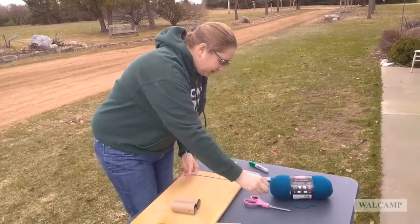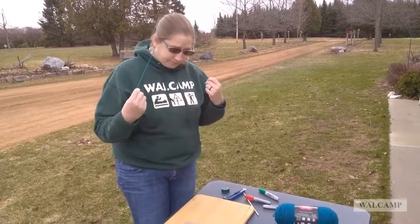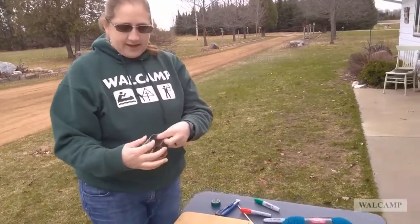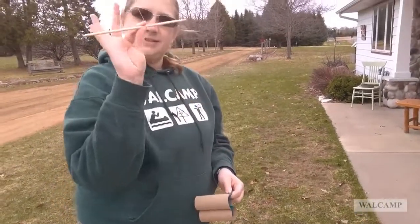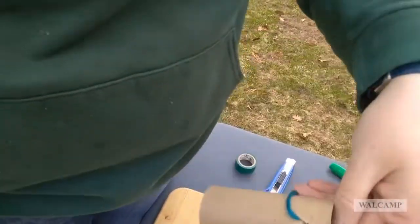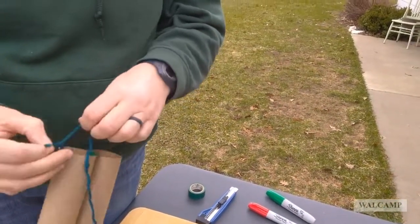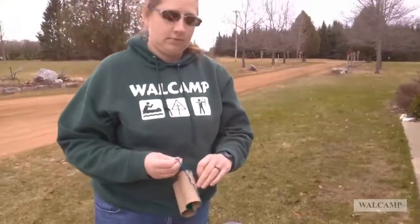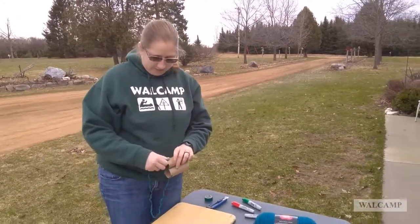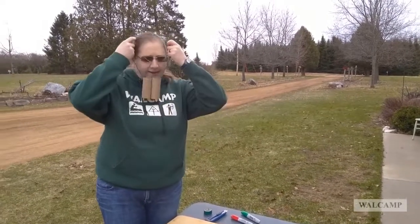Then you're going to want to pull some string out so that you have a piece that's long enough to go around your neck. Then you're going to take a stick and shove the string through the X and then tie a knot. I like to double-knot my knots. Do that on the other side, then use your markers to decorate your binoculars, and then you have a really cool set of binoculars to find things in nature.